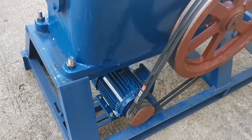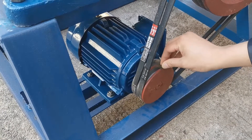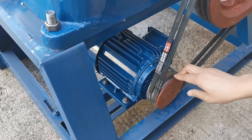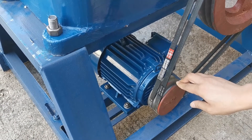If we want to change the frequency, there are two ways. The first way is to change to a different sized belt wheel. The second way is to configure the shaking table with a variable frequency motor.